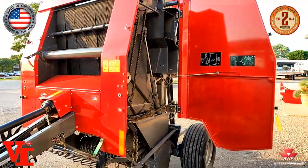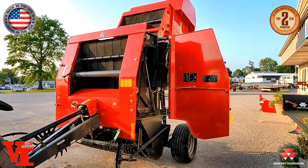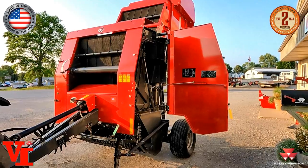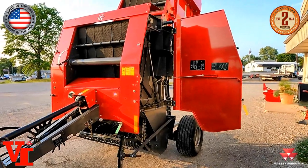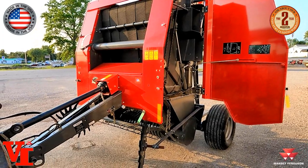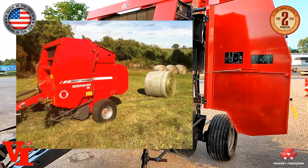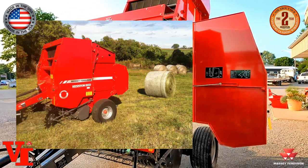I've actually had customers say, 'Man, how do I make them looser?' And that's not something you normally hear with a new baler. Most people want to make the bale tighter, not looser. And these bales — you can't hardly stick your finger in it. We're going to show you a picture here of a bale from a 1745 round baler that we've had here at Varnburg Implement.